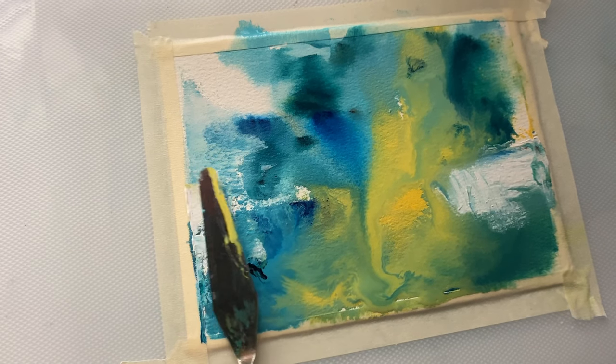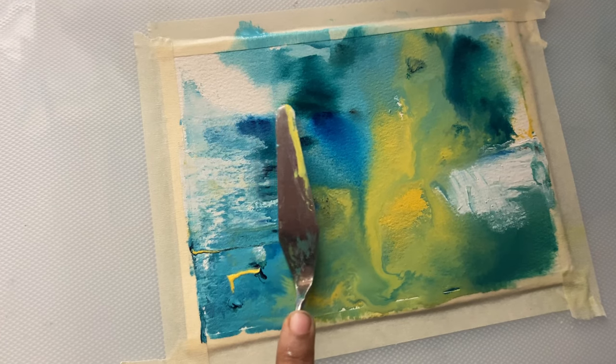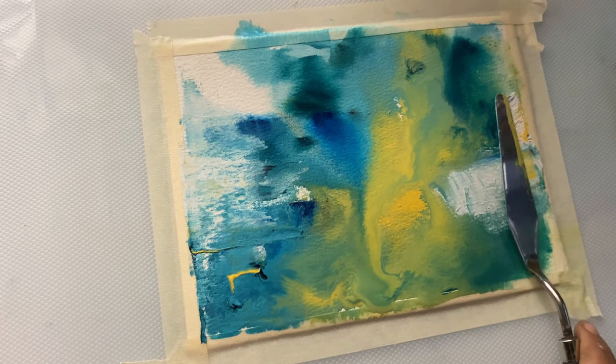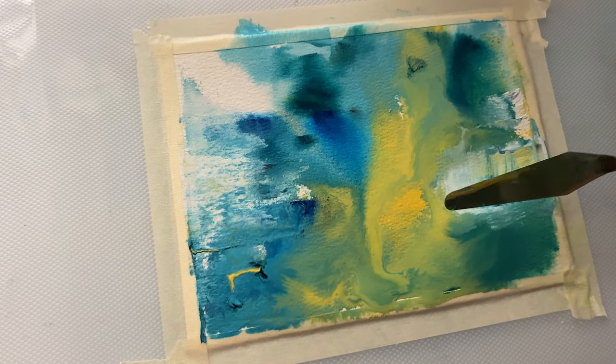I would always advise you not to do an abstract painting at a stretch. It's better to take breaks and look at it with a different perspective so that you can perceive it in a different way.